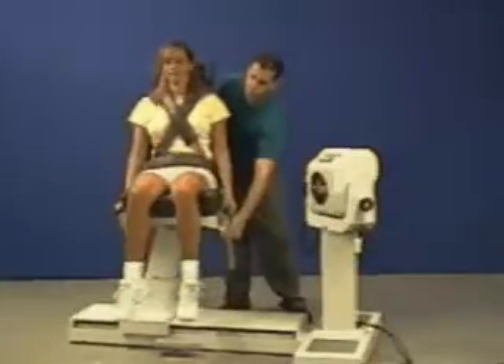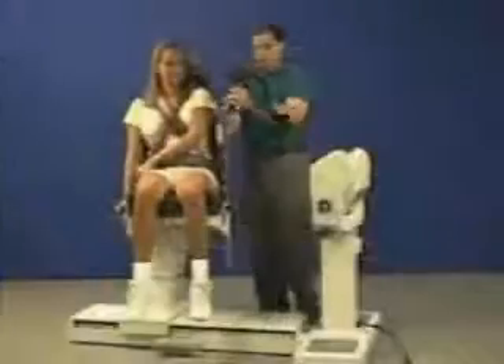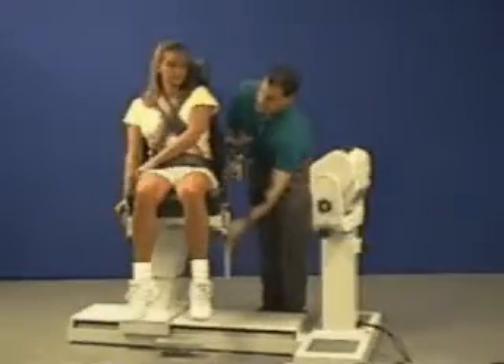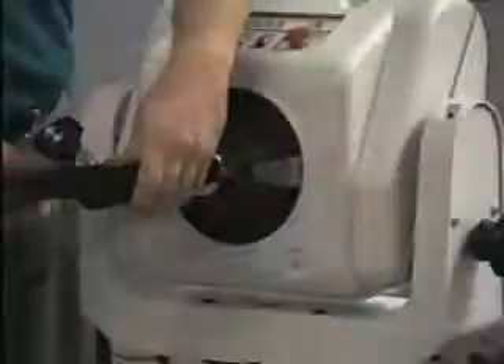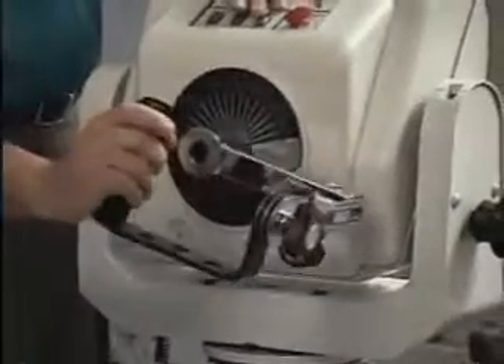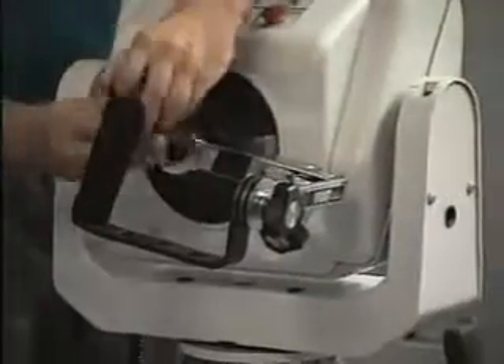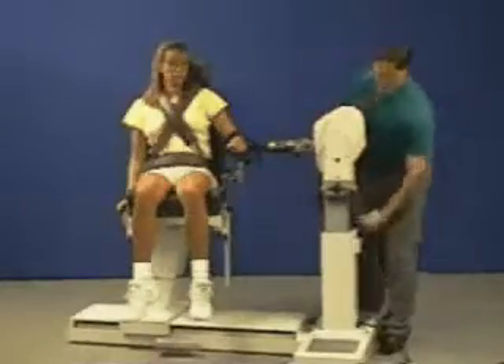Rotate chair to 15 degrees and dynamometer to 25 degrees. Install limb support angled away. Secure arm. Aligning the red dot, attach wrist attachment making sure hand grip is angled up. Raise dynamometer to align axis of rotation.